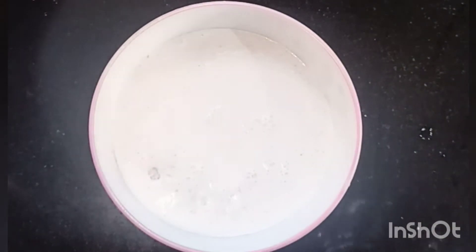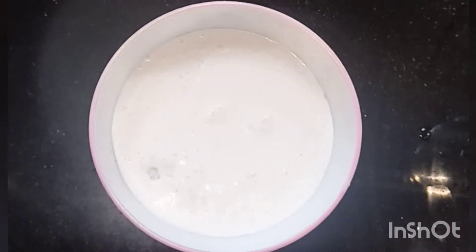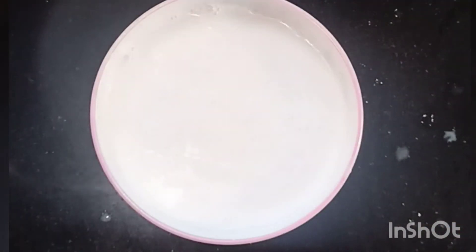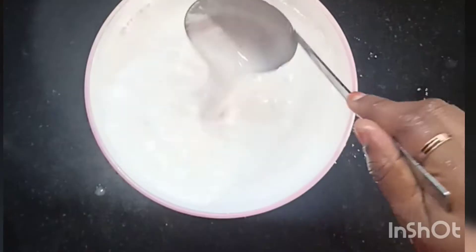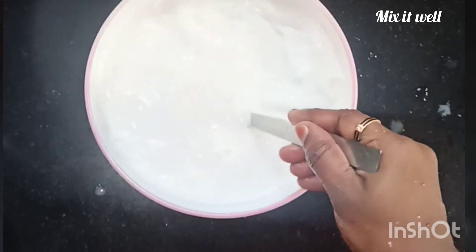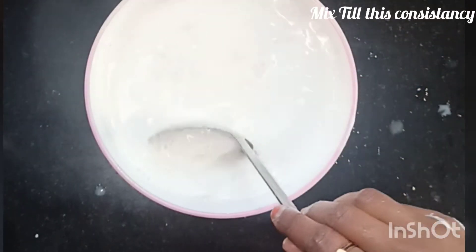Now add a little bit of the mix. I will add 2 ingredients in the mix. Then add a little bit of the mix. In the mix: the Jikangarit, the Eastew, the non-veg vegetarian of the mix.